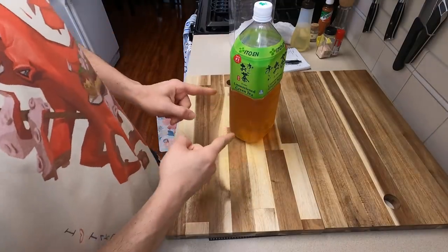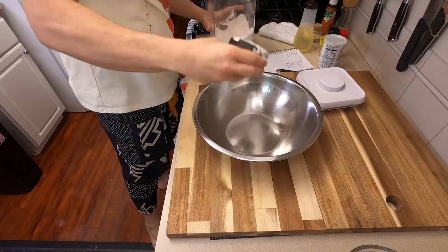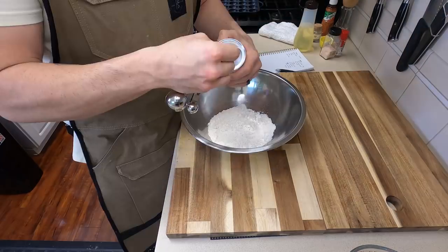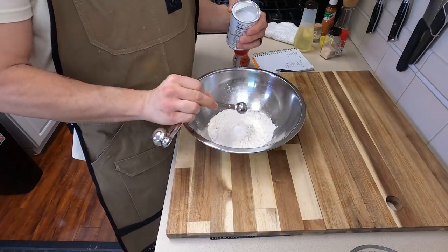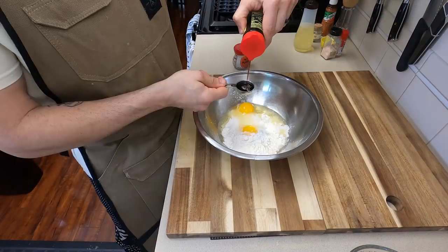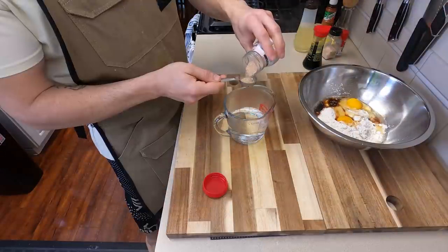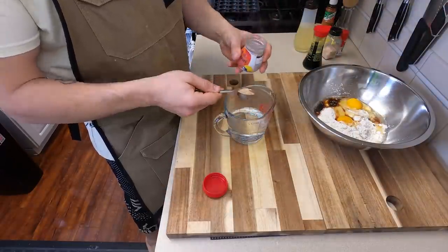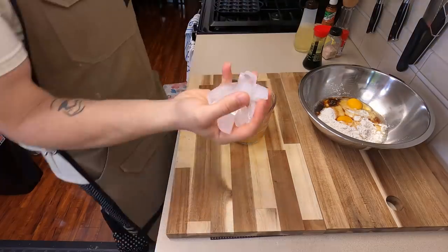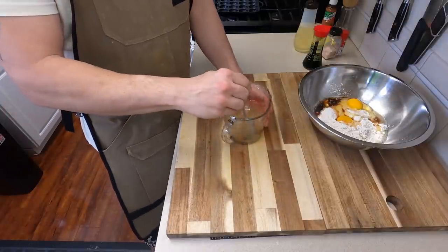First things first, we definitely need to make a milk tea — and not just any milk tea, a green tea milk tea. Now we're going to take one cup of all-purpose flour, two teaspoons worth of baking powder, two whole eggs (make sure you get egg all over your cutting board), one tablespoon worth of soy sauce, and then we're going to make a cheat dashi. So one cup of hot water, one tablespoon of bonito stock, and then a half cup of ice just to help cool it down a little bit. Give this a little stir.